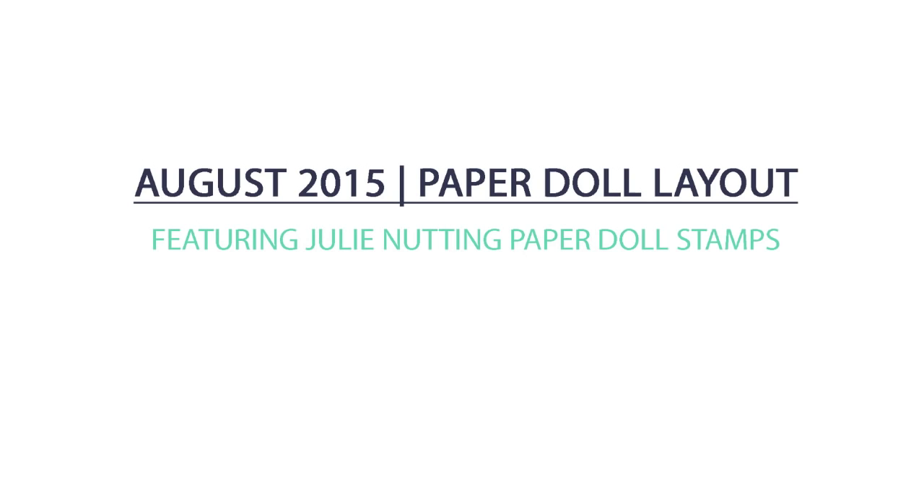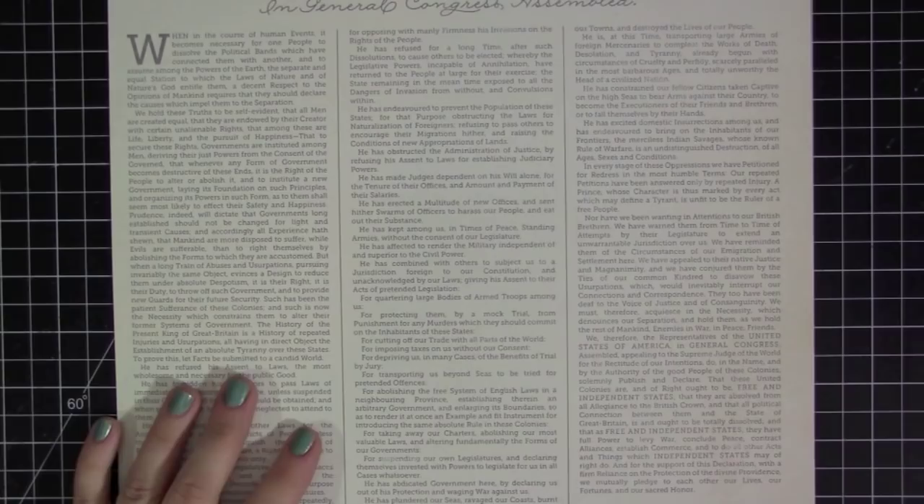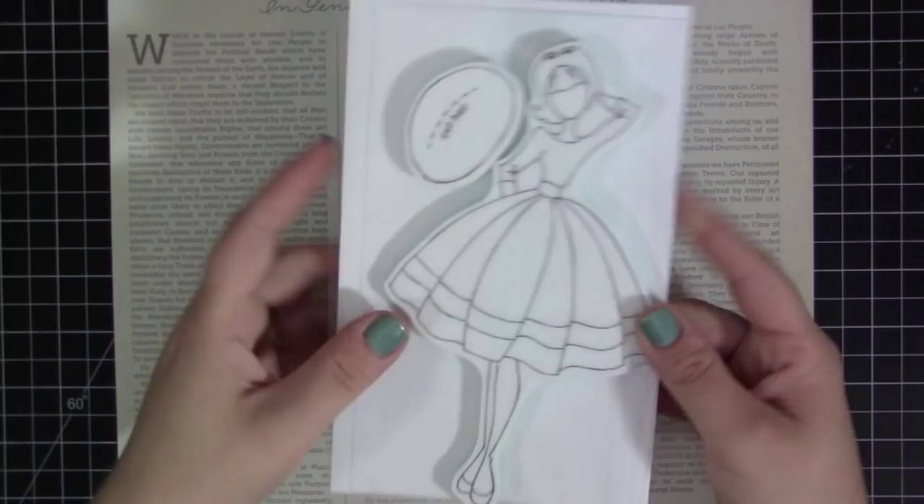Hey everyone, it's Stephanie here and today I have my video for my August 2015 paper doll layout. This is a monthly series that I do on my blog and on my YouTube channel where I feature a movie or a TV quote and then create a scene from that movie or TV show onto a 6x8 piece of card stock with a paper doll from Julie Netting. So this month I'm going to be doing The Sound of Music, one of my all time favorite movies.